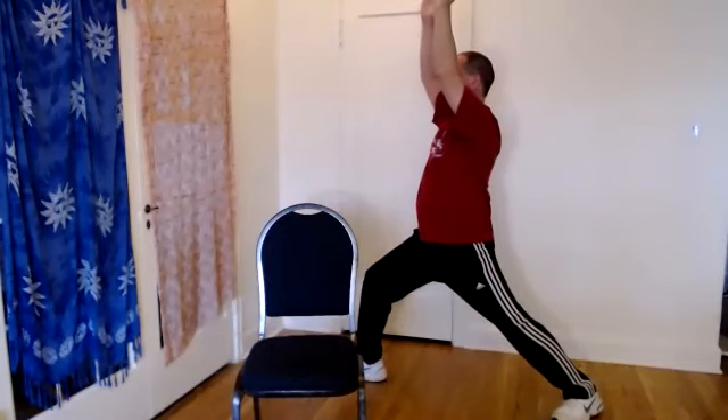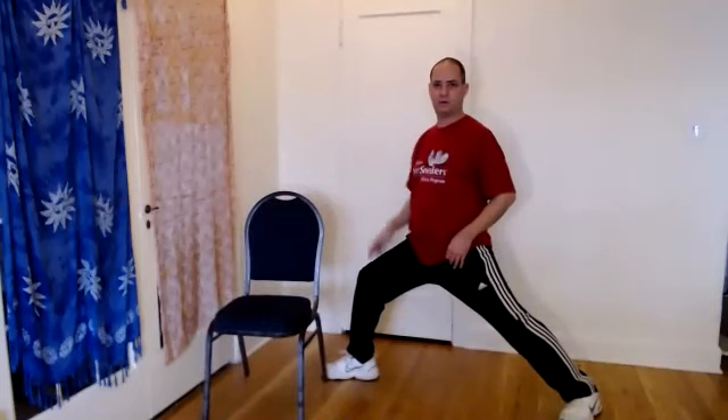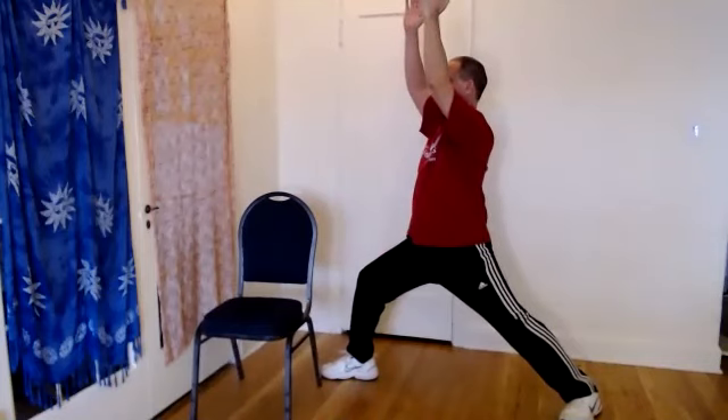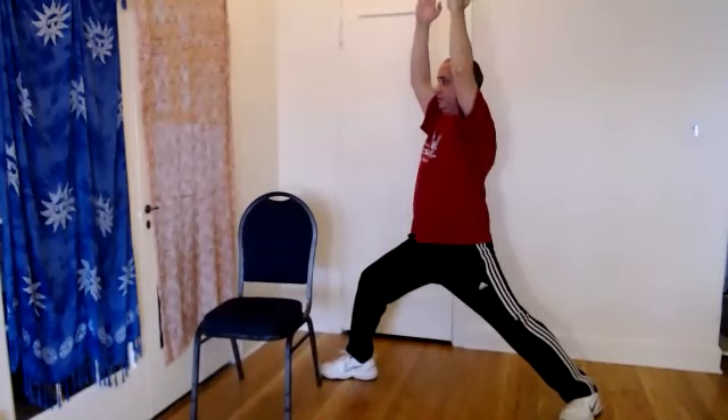Let's go back to the other side for the warrior poses — we're going to step out with the left foot and reach out with both hands. You might feel a good stretch in this hip flexor too. The more you lean forward, just make sure your knee is pretty much over your ankle. Palms face each other, just so you know. One more breath. Excellent — and then we've got warrior two, same stance really, just open up the chest, gazing past your fingertips.